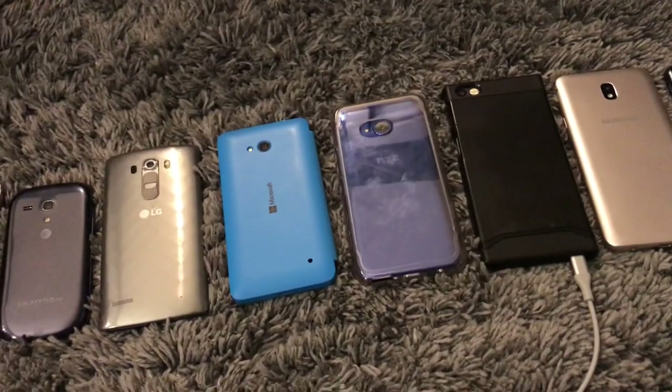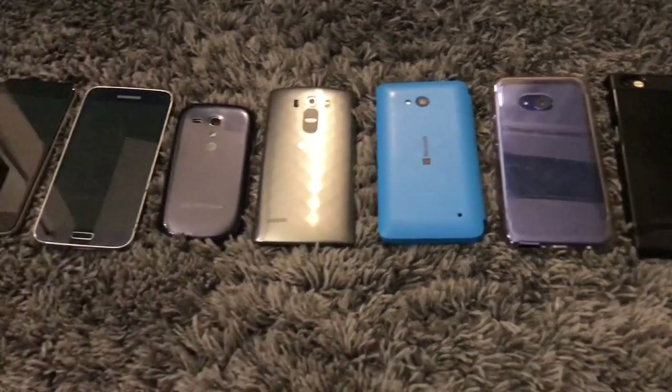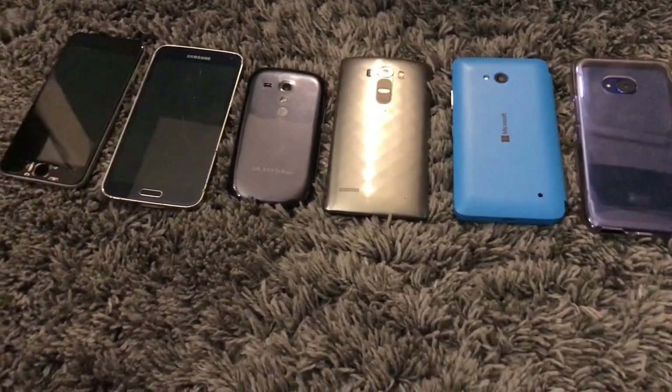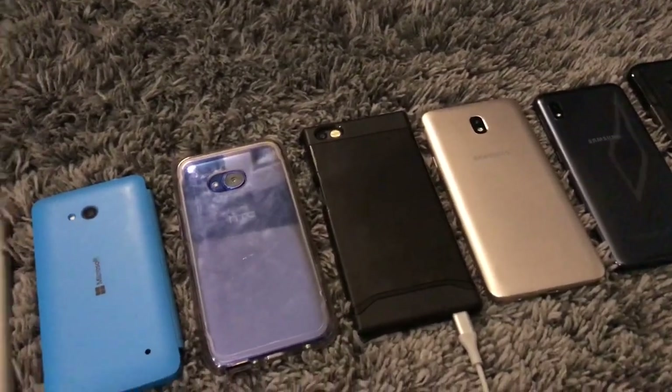That's usually what happens when I get a phone trade or a big lot — it takes a while to actually get everything set up and rolling. I also had class and stuff like that today so that did interfere. But anyway, I'm going to go over everything I got and just show you it all set up.